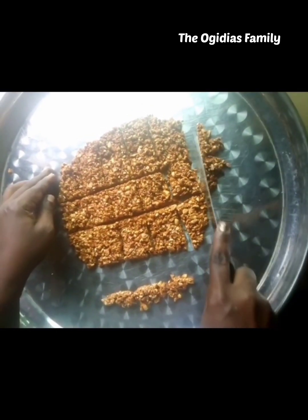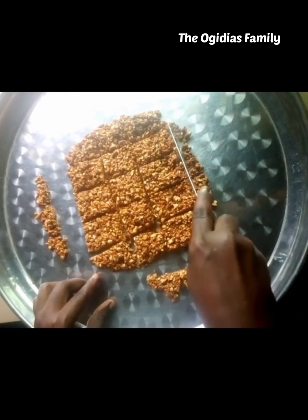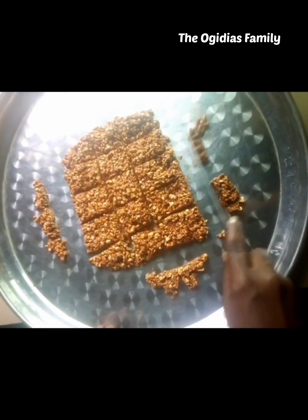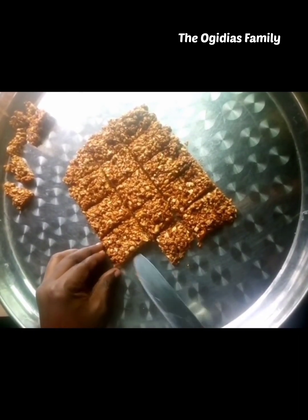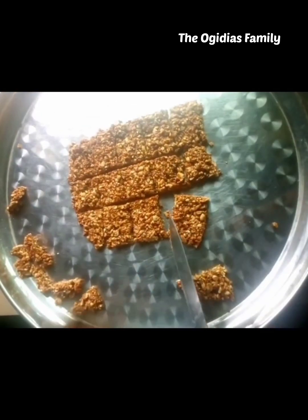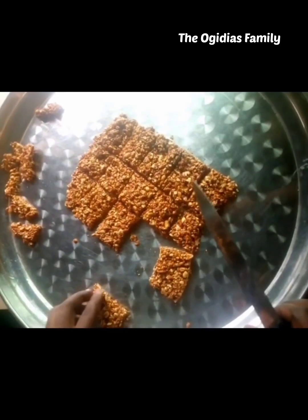When you are done cutting, use the knife to pull the pieces apart to make it easier, because the peanut brittle is very hot.